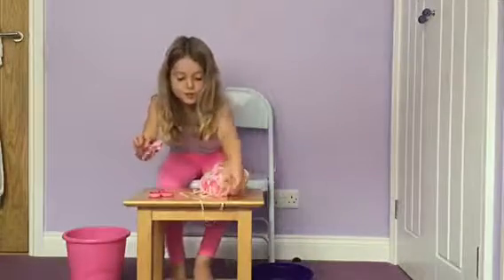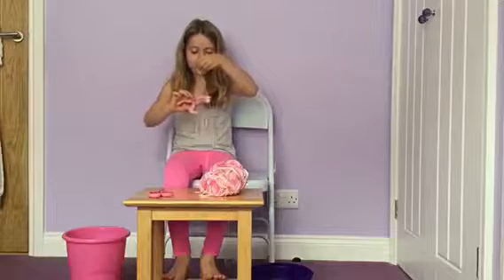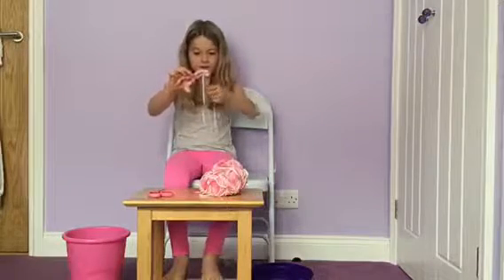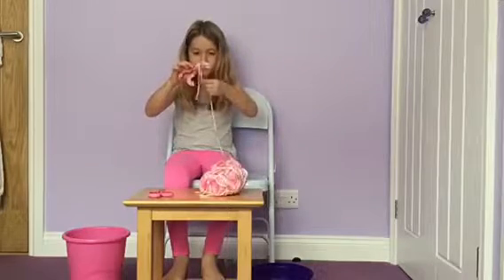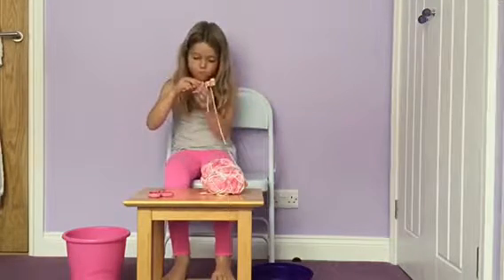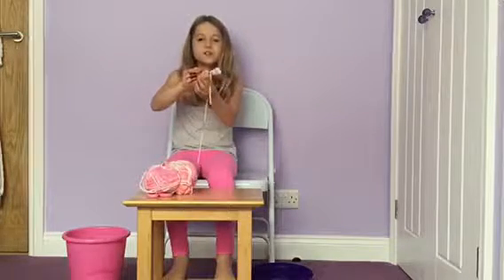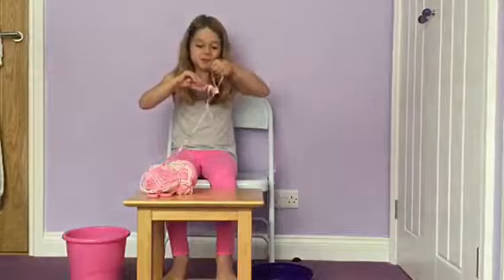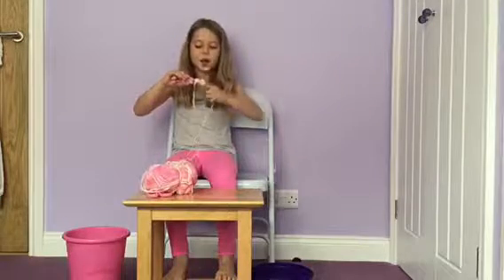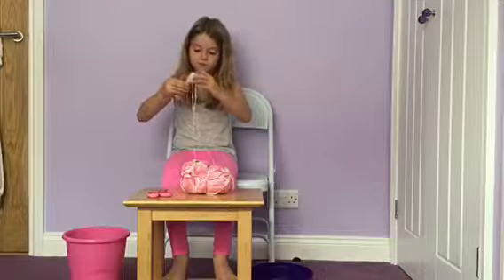And then what you do - so you get your wool, and then basically you start by hanging it like that. So then that goes like that, and then you can start wrapping it round like that. This is very fiddly, so you might need a parent to help you if you are not very good at fiddly stuff. Well, I am because I open a lot of blind bags and I fiddle with fidget toys. We made slime but we didn't do it on camera because we couldn't use wifi outside.